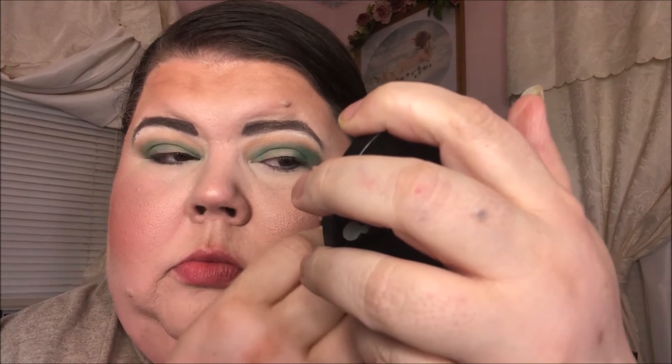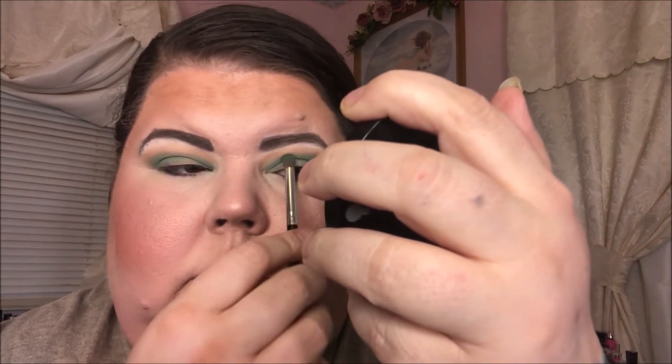Okay, let's see what I want to do for the outer eye — I'm thinking this dark green here. I got a little fallout under this eye on both sides.